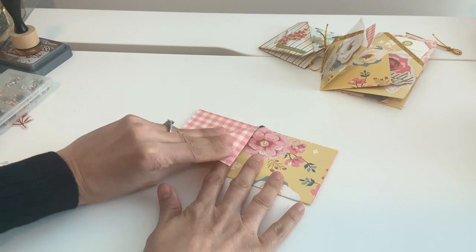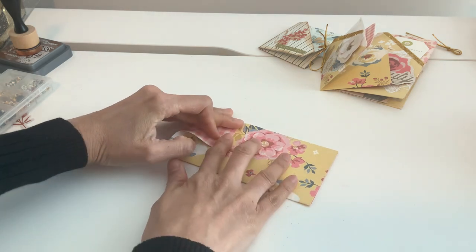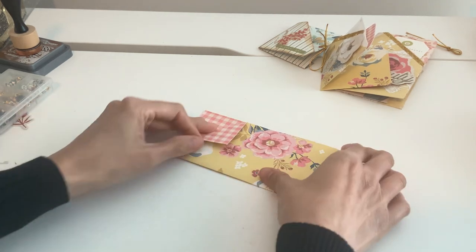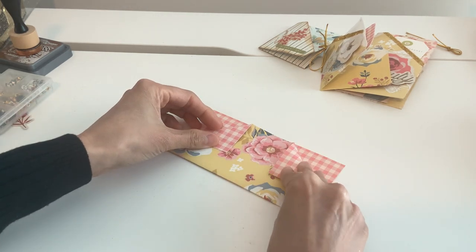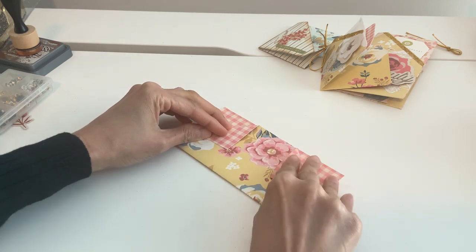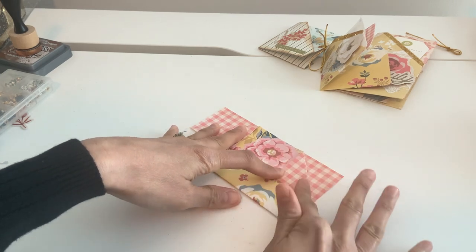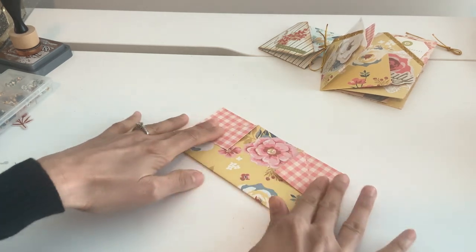This fold is all preference. You can go as low as you want or as high as you want — it's just how deep you want your pocket to be. I'm just going to fold this. There's no right or wrong when doing this. It's really just going to be what your pocket looks like.